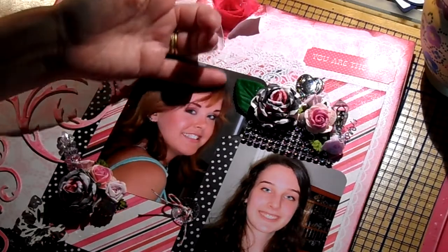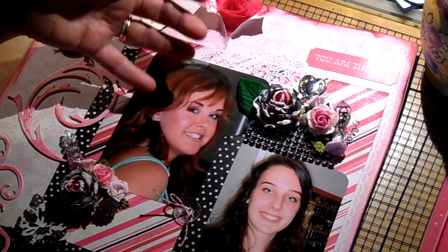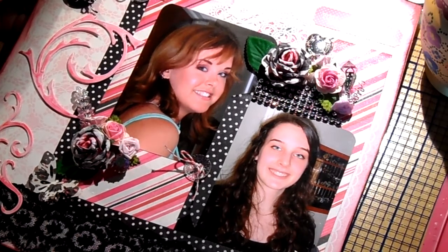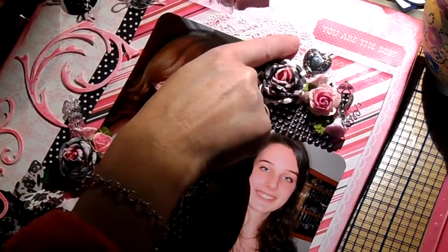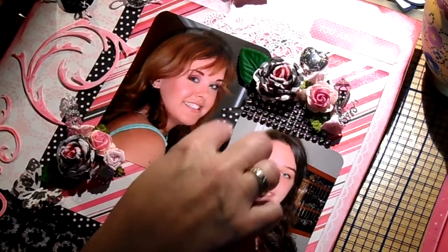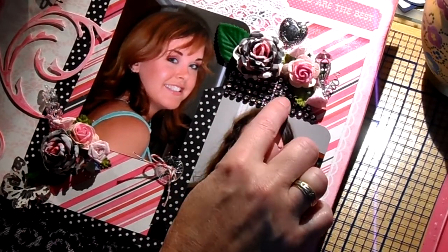I always say, which daughter do you love more? I said no — you're my first and you're my last, so there's no difference in love. I put Erica here and Sarah there. What I did was ATG the background paper onto the cardboard, cracked it open a bit, and put blue flowers. Then I glued down with my ATG gun a square of the stripy paper, put the doily behind it, and after that put the pictures on with ATG. Since the collection came with dots too, I had a washi tape with dots so I decided to run it around the layout.